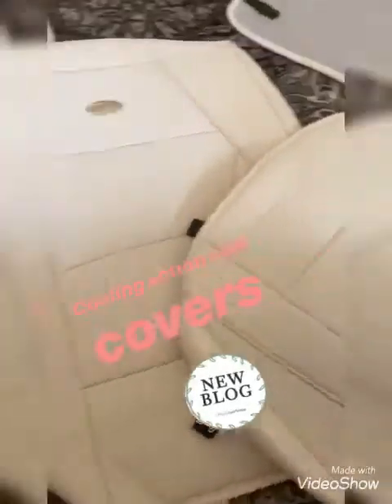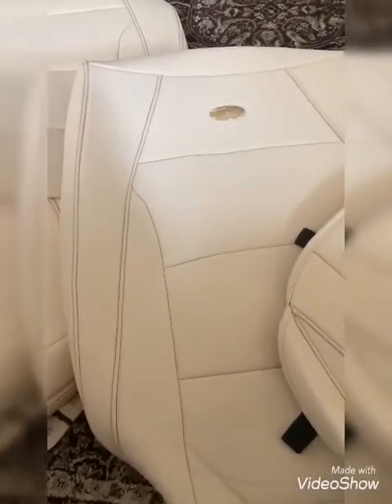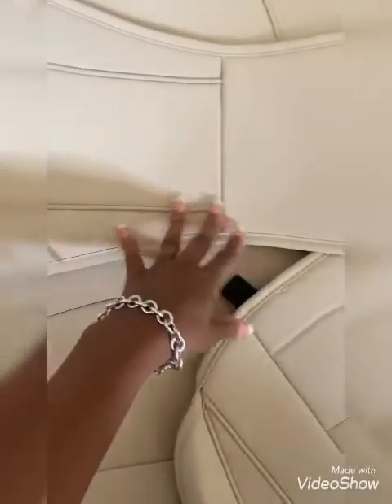Hey guys, thanks for checking me out. I'm gonna show you how to give your seats an instant makeover with these cooling action seat covers, and I'm doing it myself. I think it's easy and it should take me about five minutes to install these into my car. The color is a little bit different from the initial leather, but I think it's gonna work. Right there is the head cover engraved with my name, Angel, so it's gonna be super cool.